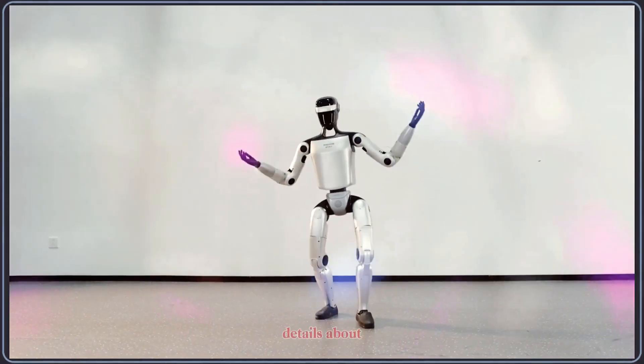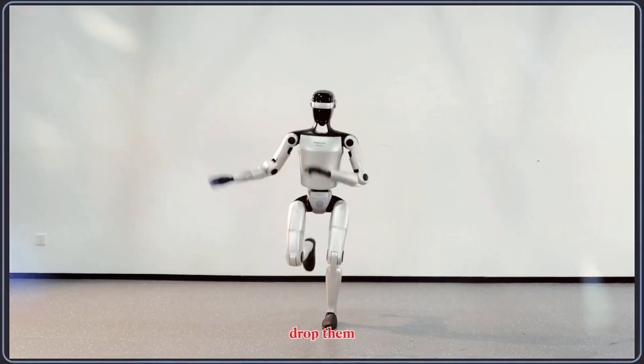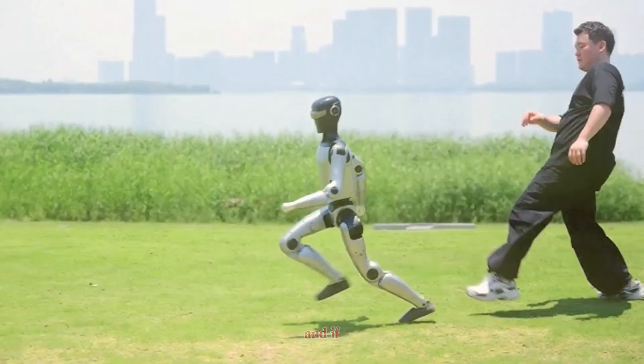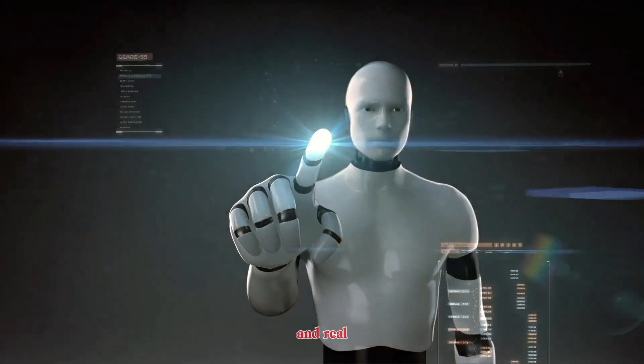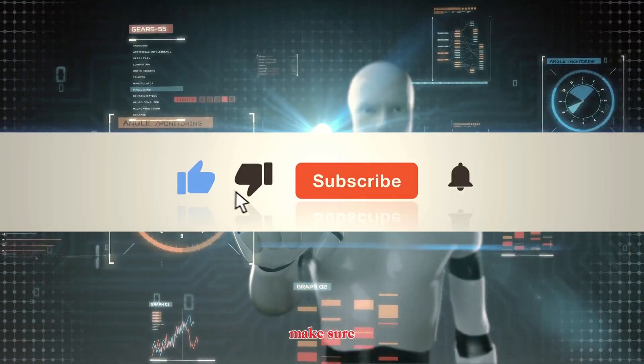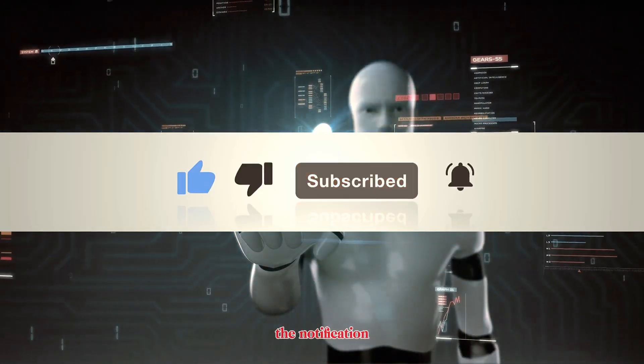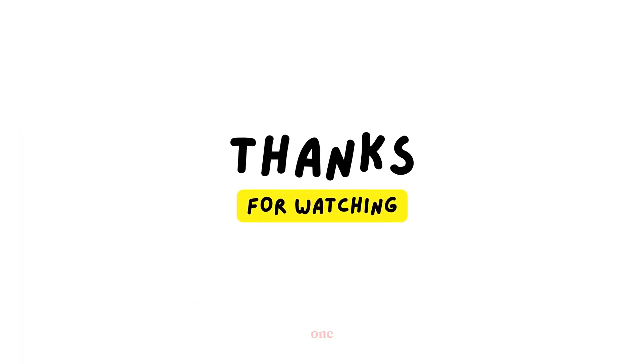If you've seen any additional clips or technical details about the Z1, drop them in the comments — I'd love to break those down in the next video. And if you enjoy staying updated on humanoid robots and real-world AI progress, make sure to like this video, subscribe to the channel, and tap the notification bell so you never miss an update. Thanks for watching, and I'll see you in the next one.